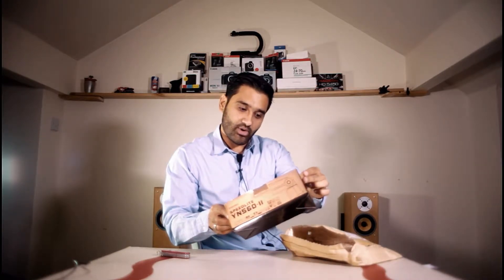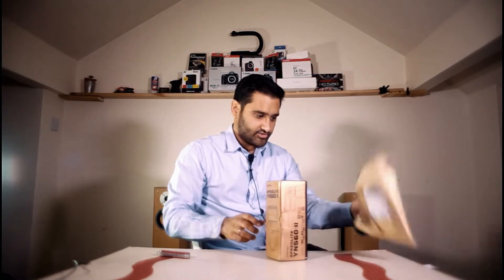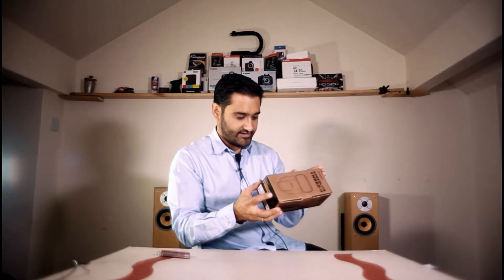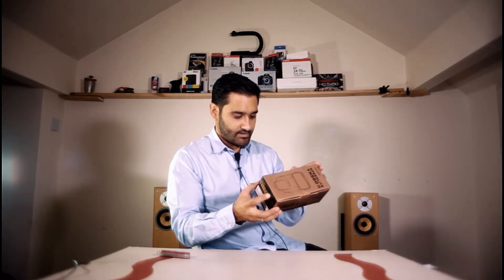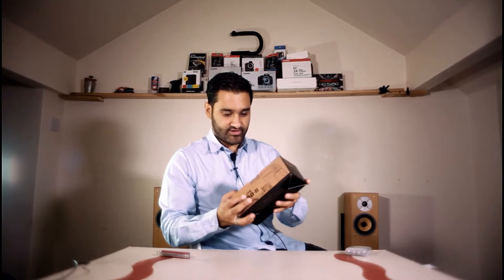Yongnuo speedlight YN562 - you can see that. It came packed from China, and this is the second version. It's a speedlight so it takes AA batteries. It's got an LCD panel, a light in there, makes a sound, and you could link it to PC multi.